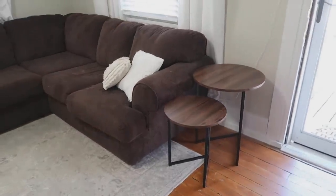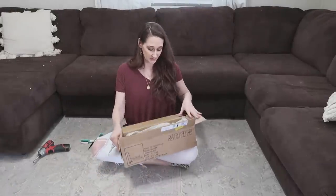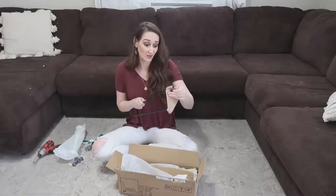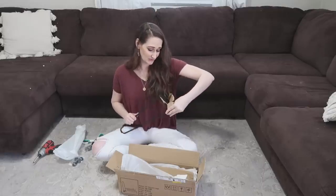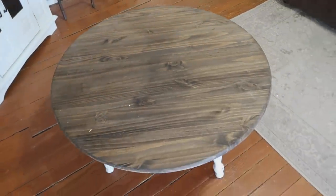Now let's work on the coffee table. We're going to make a really simple coffee table using hairpin-style legs I found on Amazon for only about $20. I already had the wood from a long time ago, so it's super cheap. The legs came with screws, so basically all I have to do is screw these right onto the bottom of my big round wooden circle. It'll match the new nesting tables — how cute are those?